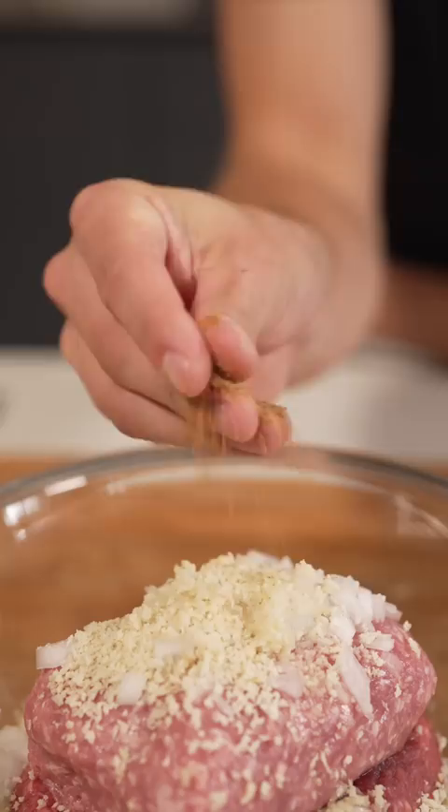Into a bowl with ground beef, ground pork, chopped onion, panko breadcrumbs, and one egg. Season with nutmeg, allspice, then salt and pepper.